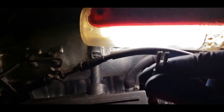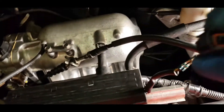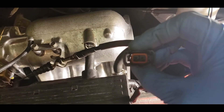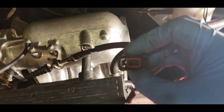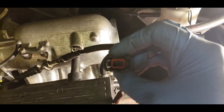Here's a close-up of how they come out. Inside this harness, on the bottom there are two little tabs — you just stick a really flat, small screwdriver or a picking tool in there, lift the tab, and the two little prongs will come right out.